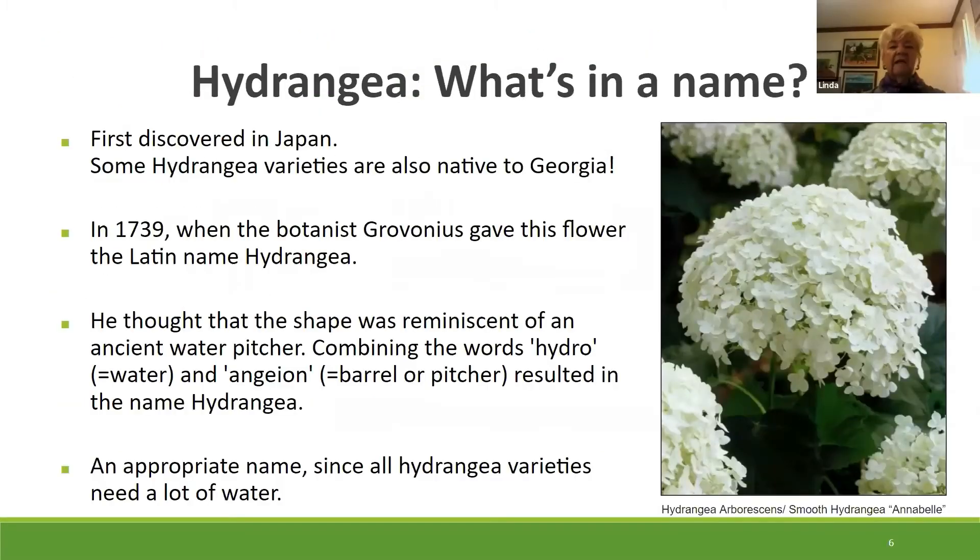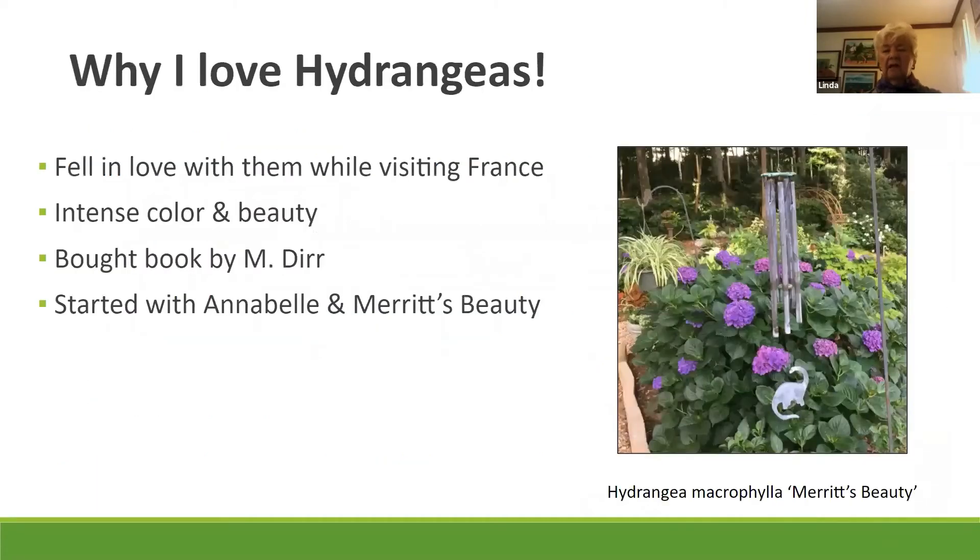I fell absolutely in love with hydrangeas in France. A long time ago when I was a little girl, the classic statement was that when people would build a house right after World War II, they had a hydrangea. I didn't know much about plants at that point, but when I started going to France all the time, I saw them. The intense color and the beauty of the blooms just absolutely astounded me.